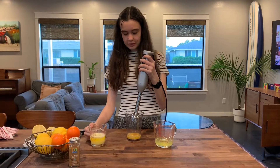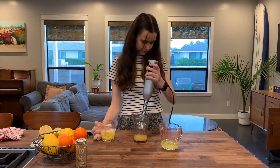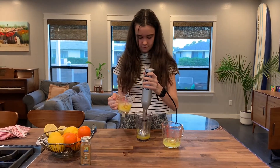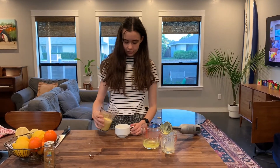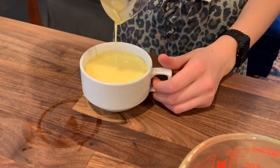Now we will slowly blend it and put in the butter. Now you get your favorite container and pour it in. This is the best way to enjoy my famous hollandaise go lightly sauce. Let's go.